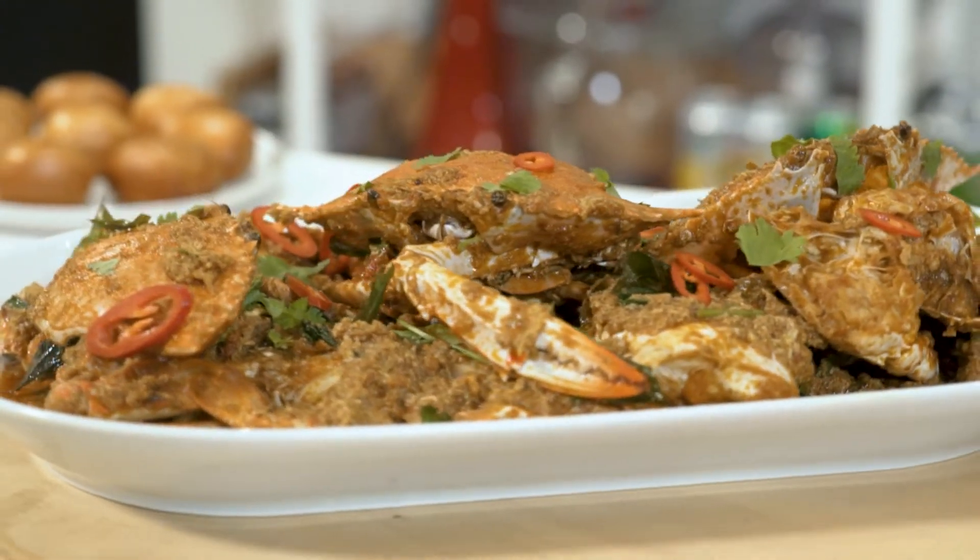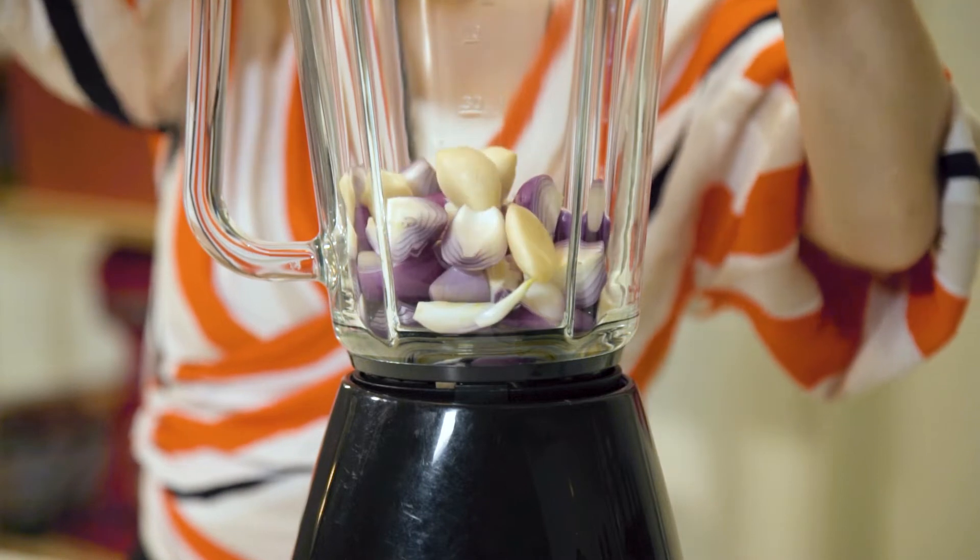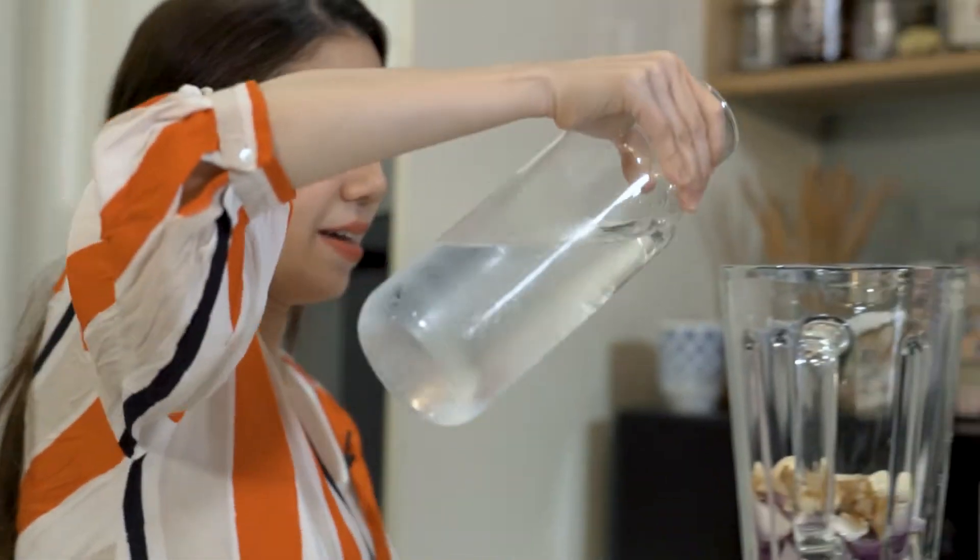Today I'm making chilli crab. I'm going to start by blending the shallots, garlic and galangal together. Add some water.